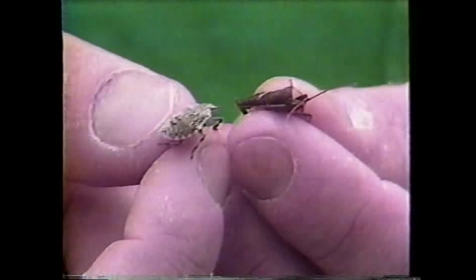A spider will kick one of these out of its web rather than try to eat it. Any insect-eating insect like a praying mantis will avoid it. All lizards avoid it. Really, nobody eats these guys that I can think of because they just taste really, really bad. But they're quite attractive.